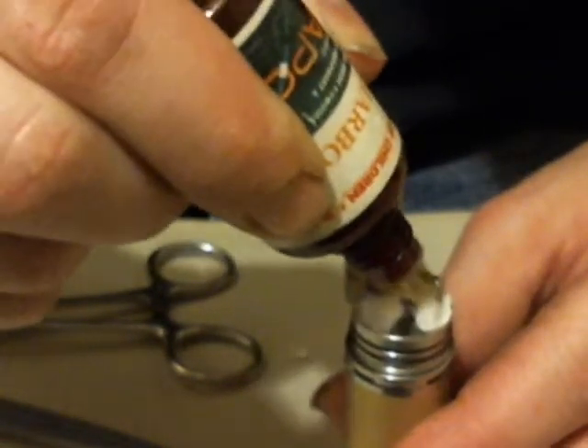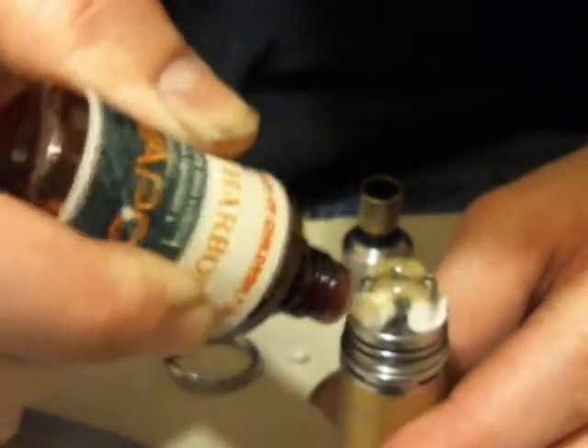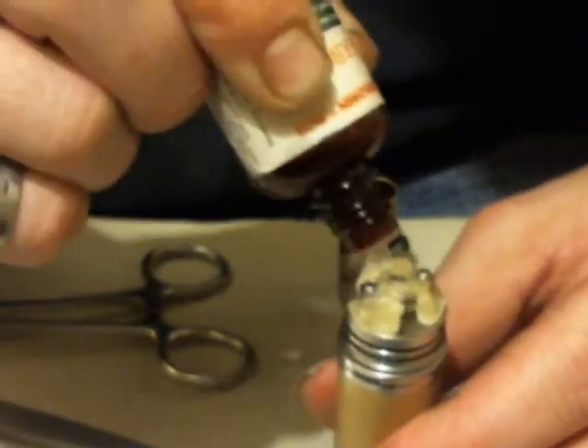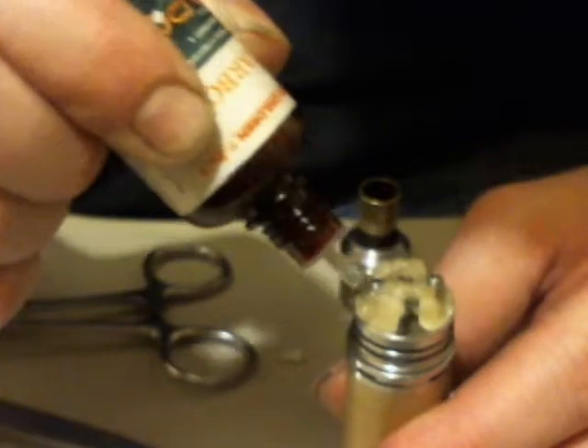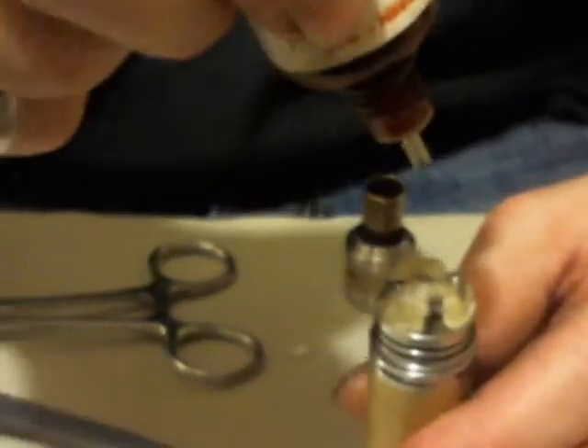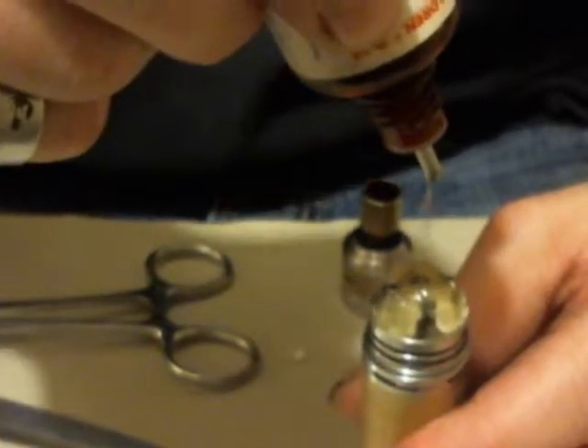Start from the top and work your way in. I'm going to dab it in there. Make sure the main cotton is saturated. This pointy piece of cotton in the middle is going to siphon the liquid out and deliver it to your poles. So you're going to drip it in the middle. As soon as you start to see the reservoir fill up, you're good to go.